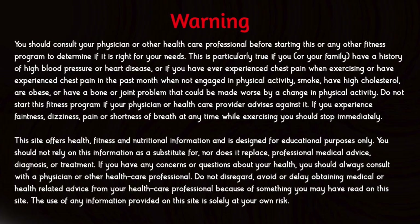Warning: you should consult your physician or other healthcare professional before starting this or any other fitness program to determine if it is right for your needs. This is particularly true if you or your family have a history of high blood pressure or heart disease, or if you have ever experienced chest pain when exercising or in the past month when not engaged in physical activity, smoke, have high cholesterol, are obese, or have a bone or joint problem that could be made worse by a change in physical activity. Do not start this fitness program if your physician or healthcare provider advises against it.